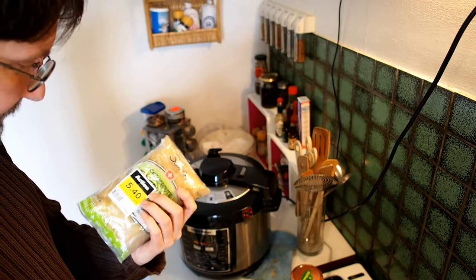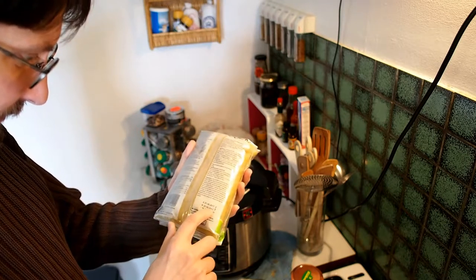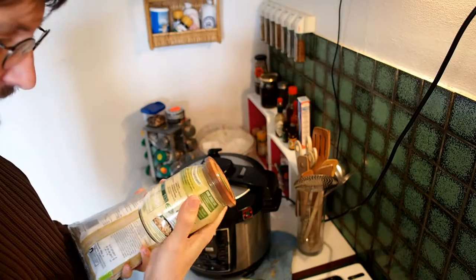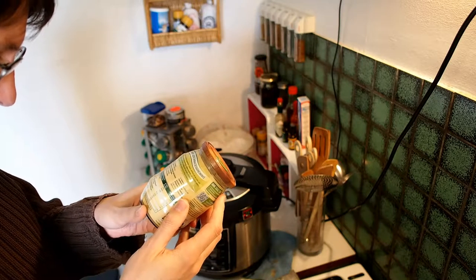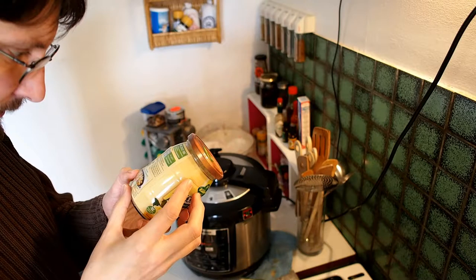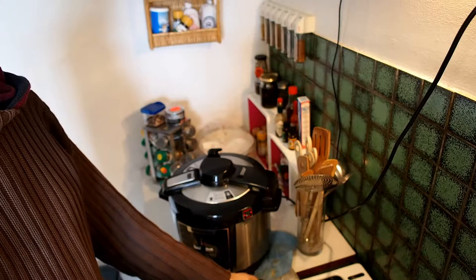This one is in a bag I bought here in Switzerland. That's already cooked, so it won't take as long. This is still good for June 2017. Because it's in the bag it's probably a bit less well packaged than the other one in the glass, which is really lasting a year longer than the bag one.